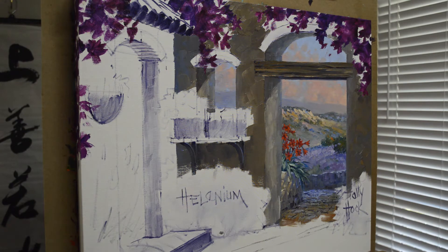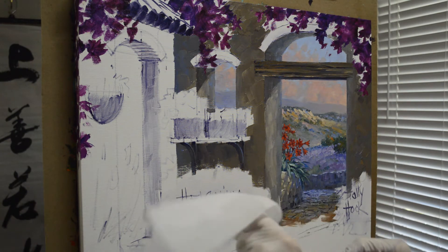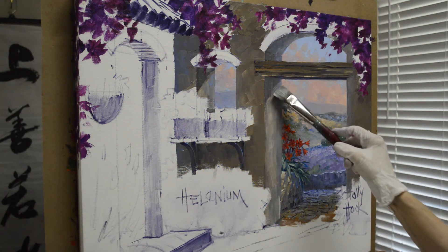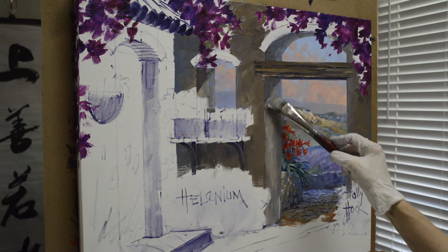I wipe my brush using just plain, cheap toilet tissue — I go through a lot of it. Keeping the brush clean keeps the paint on your canvas nice and crisp and clean.